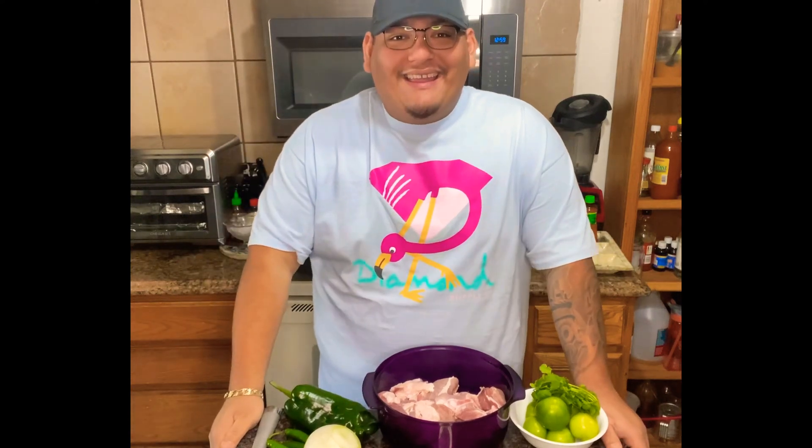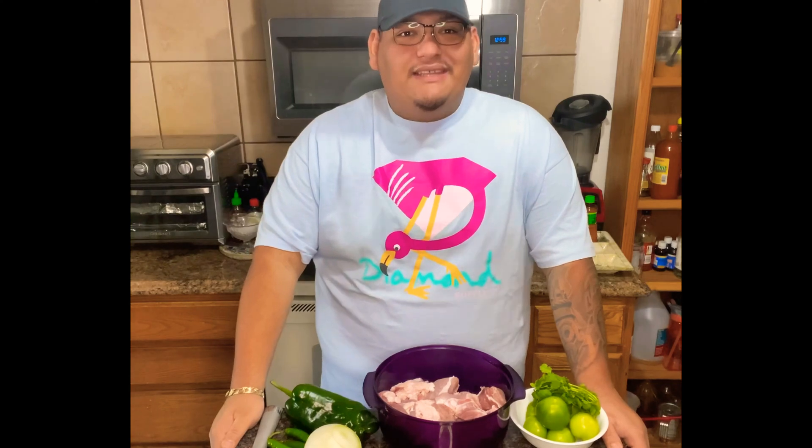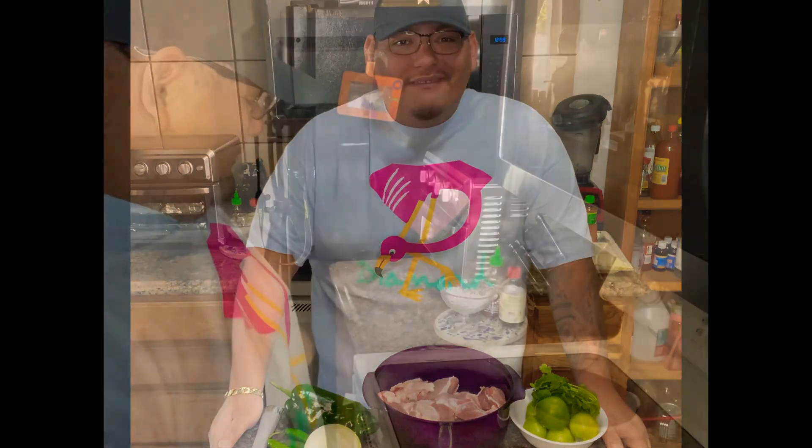It's your girl's favorite foodie back at it again. Today we're gonna be making puerco en salsa verde. Hope you enjoy this recipe. Stay humble, stay blessed, and don't forget to follow me on Instagram and YouTube at your girl's favorite foodie.